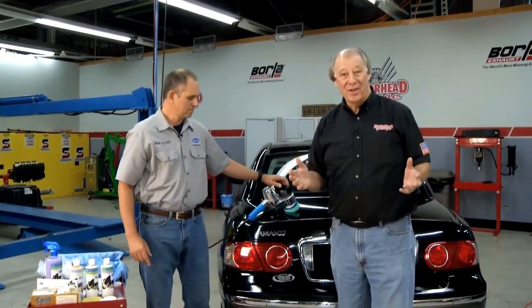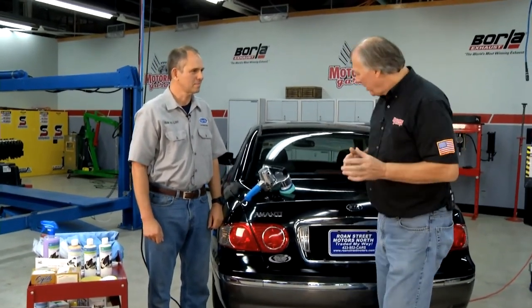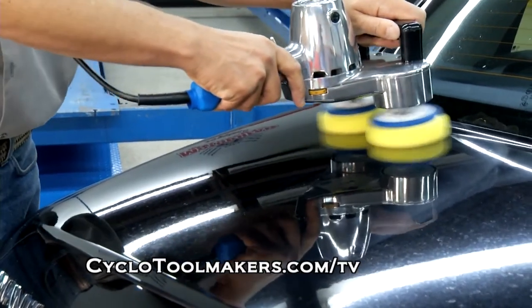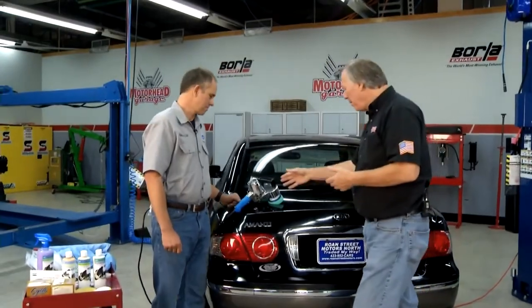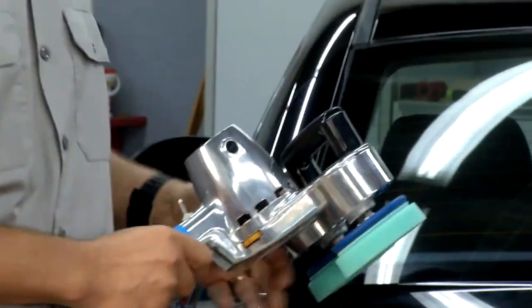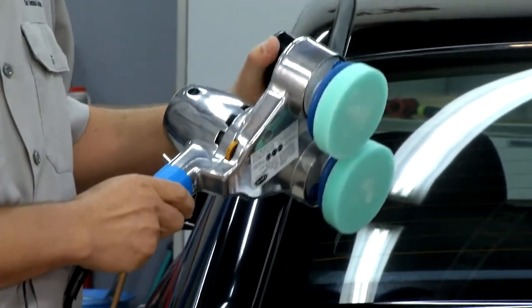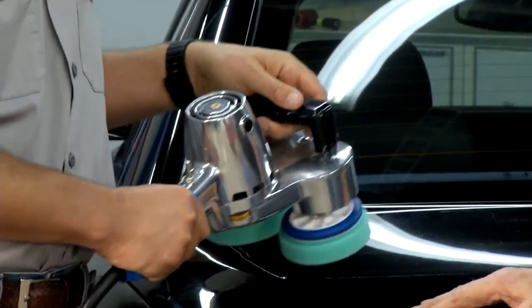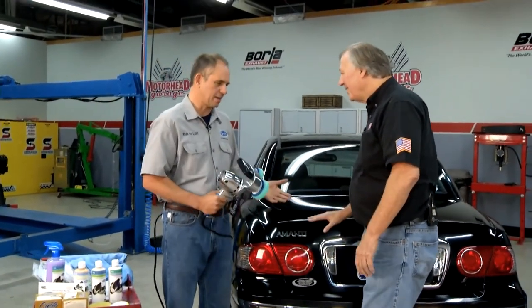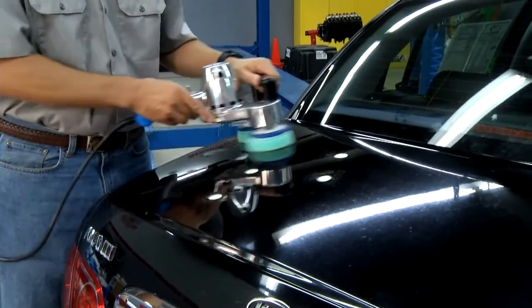Welcome back to Motorhead Garage. We've got Cody Sutherland here from Cyclo Toolmaker, who's got a unique tool that's going to make detailing a heck of a lot easier. They've been making this tool in the States since 1952 — for over 60 years, building it for detailing the exterior and interior of all vehicles: cars, boats, airplanes. A guy using this can't make a mistake — you can't burn the paint, mark it, or leave swirl marks.